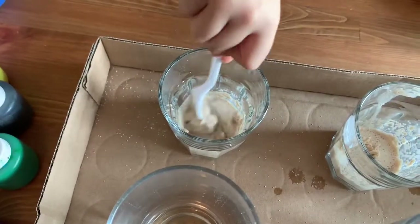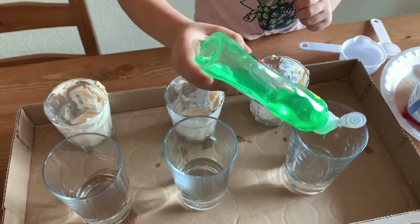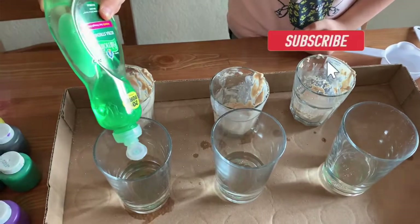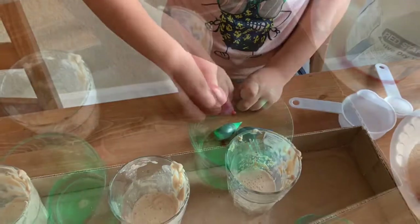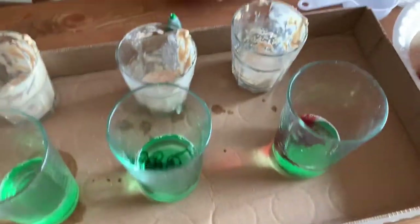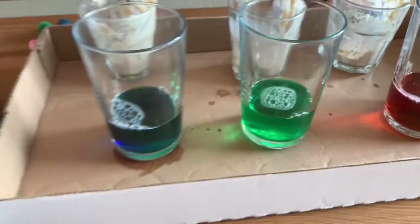Alright, just going to spin the last one. Now we're going to put dish soap in this one, this one, and this one. And now we are going to put food color in — a green one, two. And now we also have the blue. Now we have red, green, and blue!